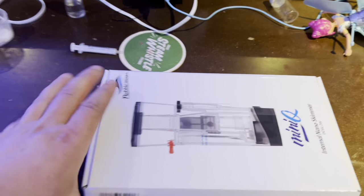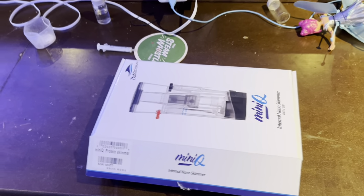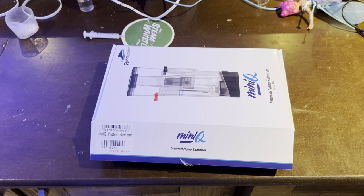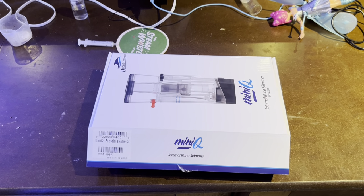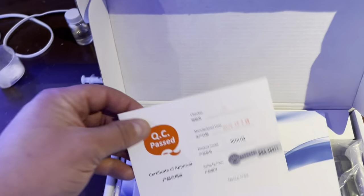Nice low-profile box. I got this from reefsupplies.ca — they are Canada's version of Bulk Reef Supply. Give them a look, I'll put the link in the description below. You've got the quality control pass card from Bubble Magus.